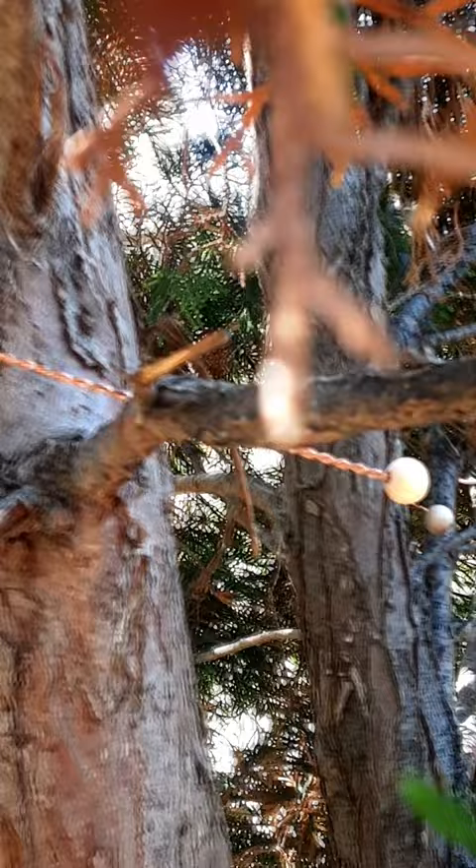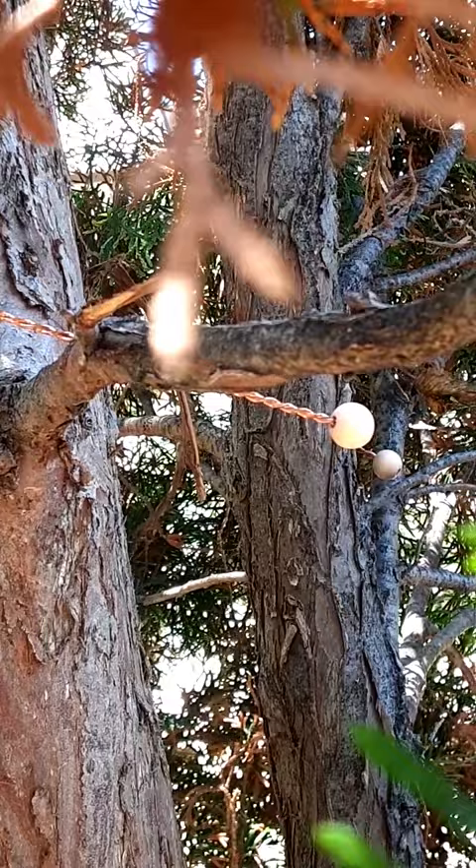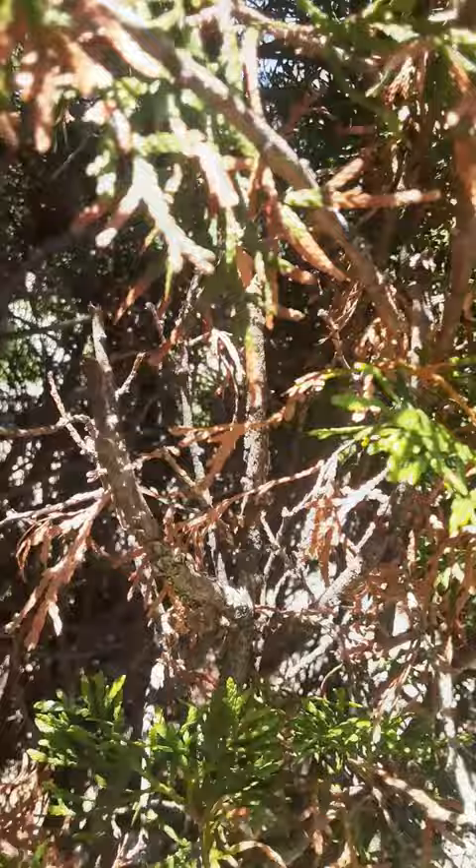Yesterday I added this Georges Lakhovsky coil. The coil is facing north at approximately a 30 degree angle. I have it around two trunks, or two main parts of the tree.